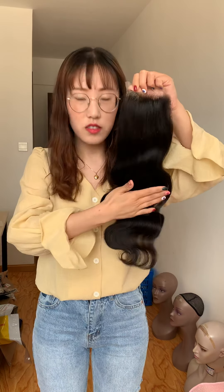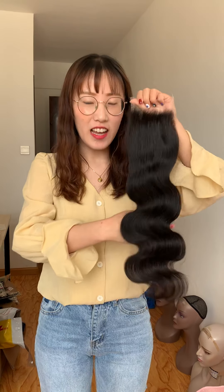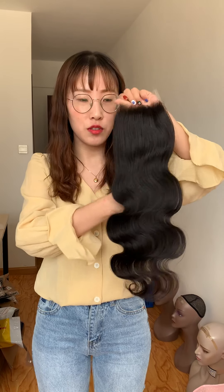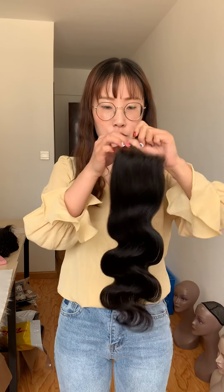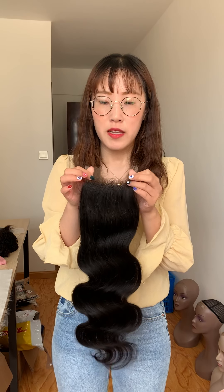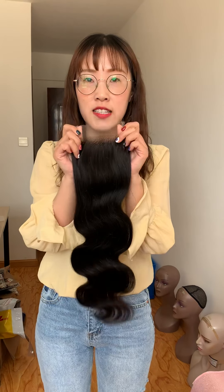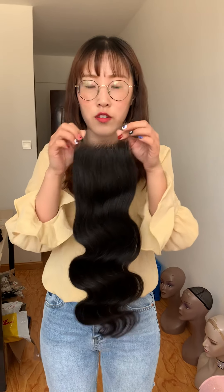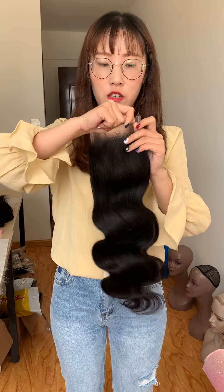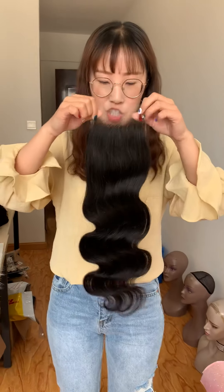Hi, this is Fanny. I have many clients, new clients and regular clients who are texting me these days asking about HD's waist lace. But I noticed that many people still don't know what's the difference between this lace and the regular lace which is sold in the market. So I'm giving a more clear detailed explanation today.